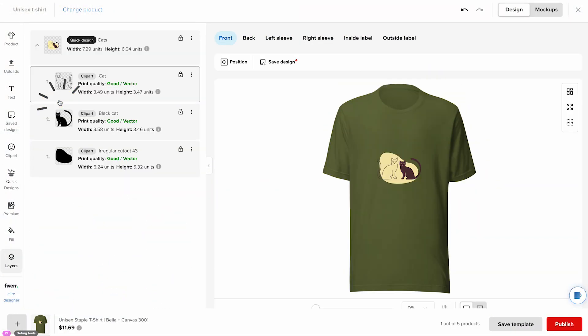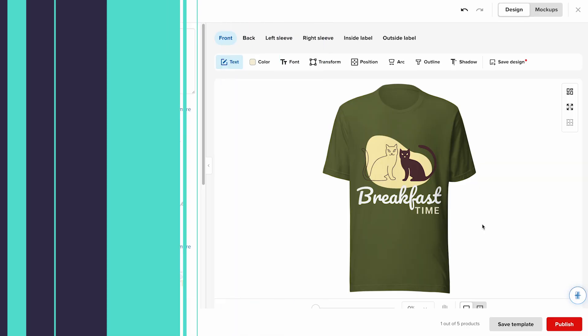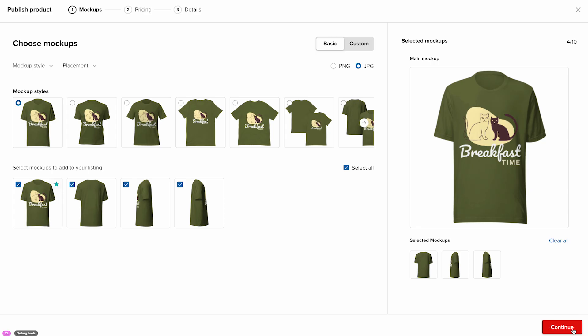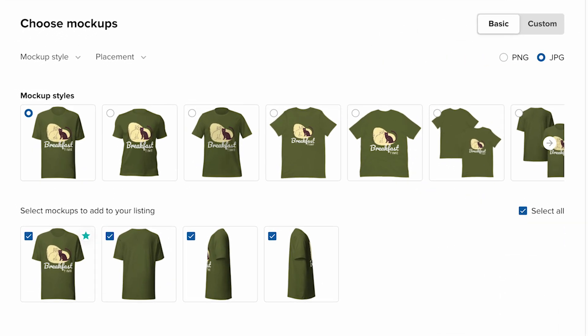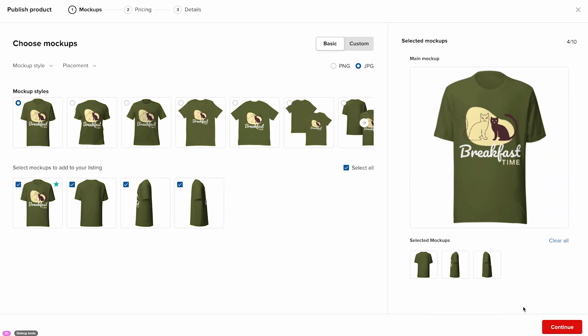I'll look for a cat design, then add some text using the text tool. Once your design is ready, you have two options: you can save it as a product template by clicking save template, or you can publish it directly to your Etsy shop by clicking publish. For this example, I'll click publish. On this page, choose your mockups. Mockups are digital images that show what your design looks like on a real product — no photo shoot required. Start by picking your mockup style, then select the mockups you want to use in your Etsy product listing. Look for the star icon that marks your main mockup, which will appear as the primary product photo in your store or listing. Click continue to head to the pricing section.